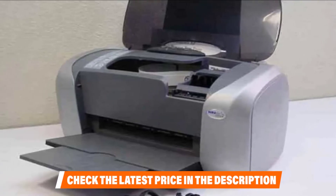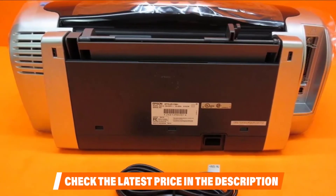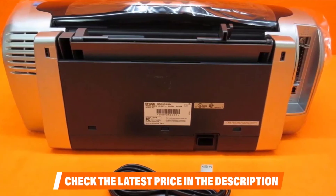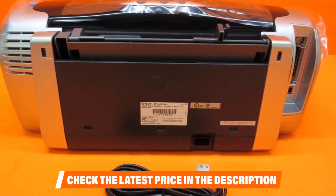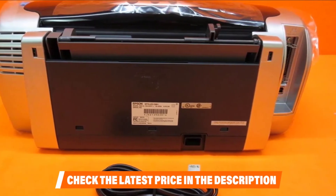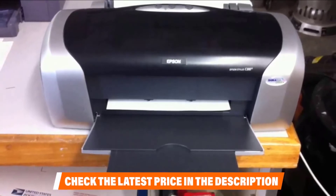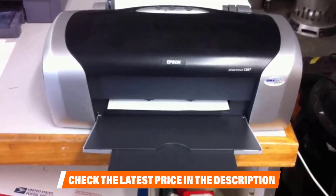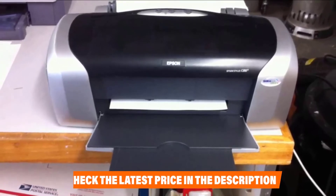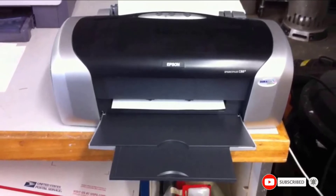For convenience, the printer comes with photo editing software that enables you to create excellent designs for your sublimation printing. The software supports the creation of calendars, photo works, and other exciting prints. If you have a small home office with minimal sublimation printing needs, you may want to consider the Epson Stylus C88+. The printer is affordable, compact, and produces high-resolution prints, making it an ideal choice for small printing jobs both at home and in the office.